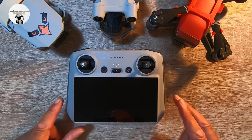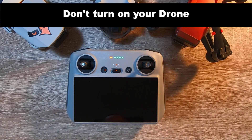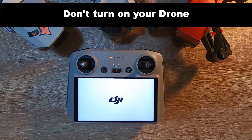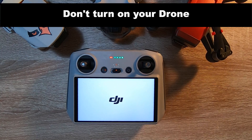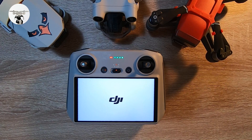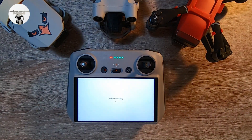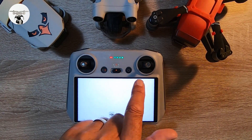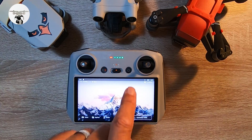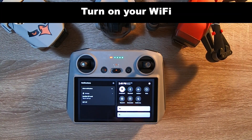First thing you need to do is turn on the controller. You don't need to turn on your drone at all. Just wait until it loads up. The first thing you need to make sure is that the internet is on your RC — scroll down from the top, and check that your internet is on.